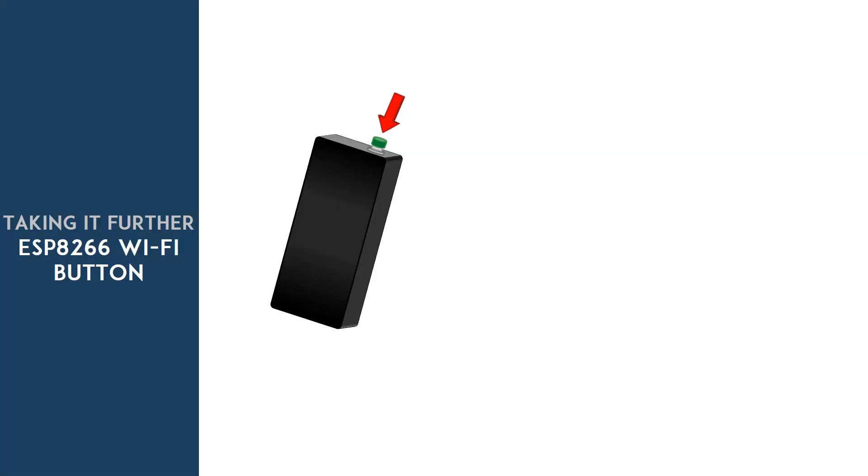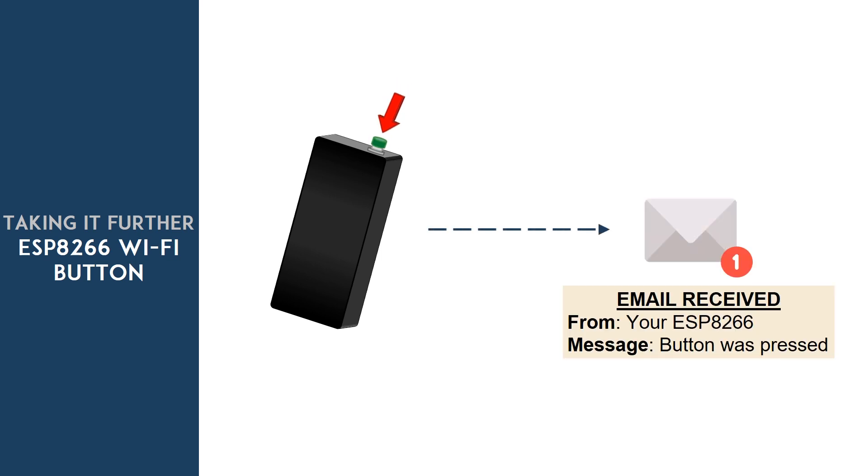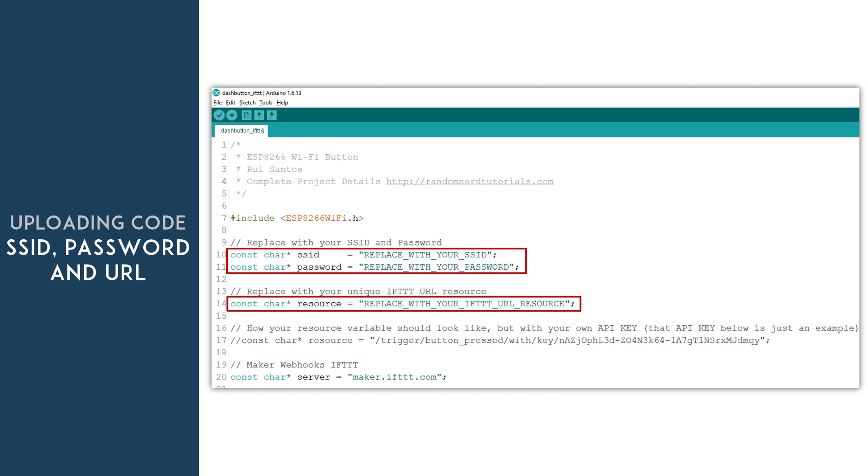In summary, when you press the push button, the ESP wakes up, performs an action, and goes back to DeepSleep mode to save battery power. It's pretty simple how it works. After adding your SSID, password, and URL, upload the code to the ESP. There's also a link below this video where you can learn how to upload code to an ESP01 using the FTDI programmer.